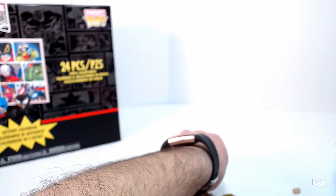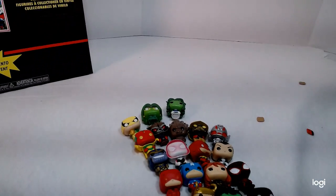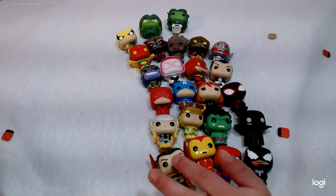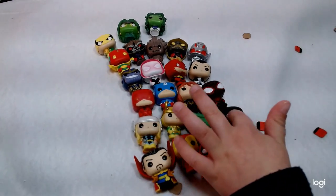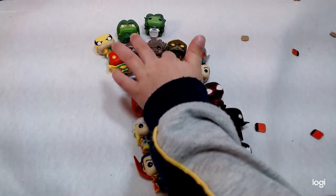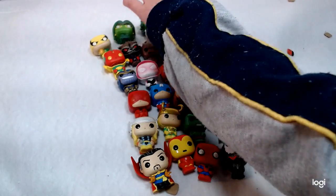Alright, and that is the 24. Let's just turn them down so everyone can see. I'm going to count them and you have to count with me — 1, 2, 3, 4, 5, 6, 7, 8, 9, 10, 11, 12, 13, 14, 15, 16, 17, 18, 19, 20, 21, 22, 23, 24. Good job — twenty-four!